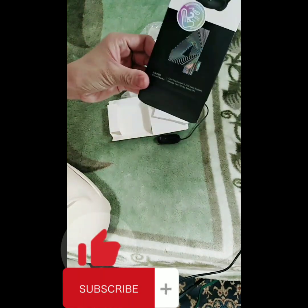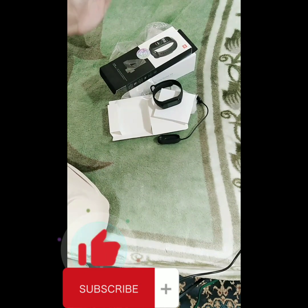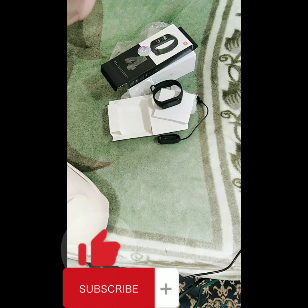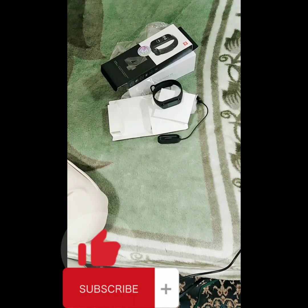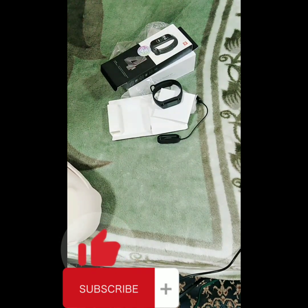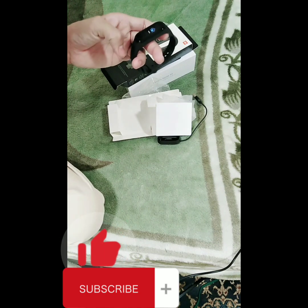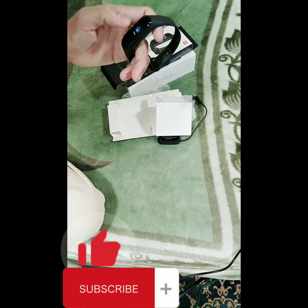As you can see, I already unboxed the Smart Band 4 because I needed to download the app — Mi Fit on Google Play — then connect it with your Smart Band 4 and sign up. You're able to track activities like swimming and running, and you can also see your music player on your phone, your messages, and incoming caller ID.